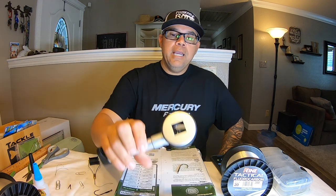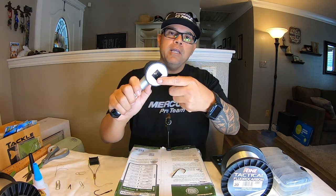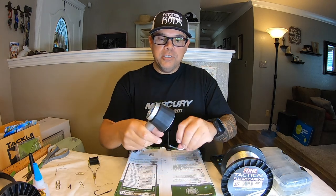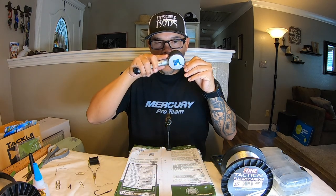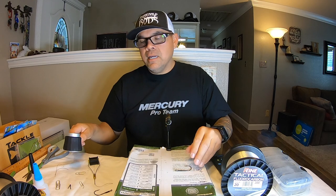You can get the fly-tying thread at Bass Pro Shops, Tackle Warehouse, Fisherman's, wherever you want to go. I also keep a handheld microscope with me — this is about 500 to 1000 power. Before I do anything, I actually inspect my hooks. I turn it on — it's got a little UV light — and I look right into it to check for imperfections in the hook, the solder, any sharp edges inside the eye. If there's anything I think can rip or cut my line, I chuck it.